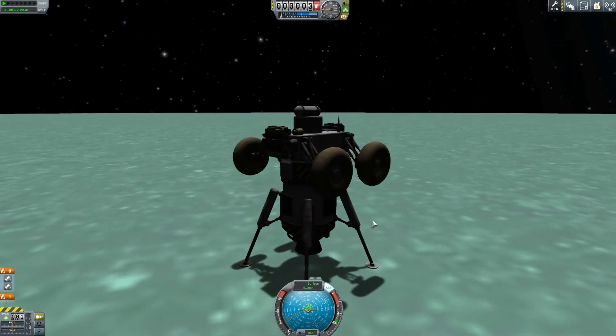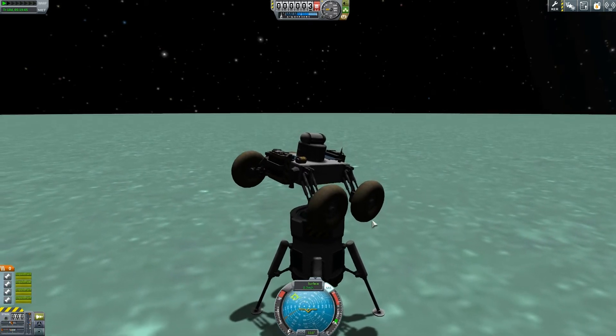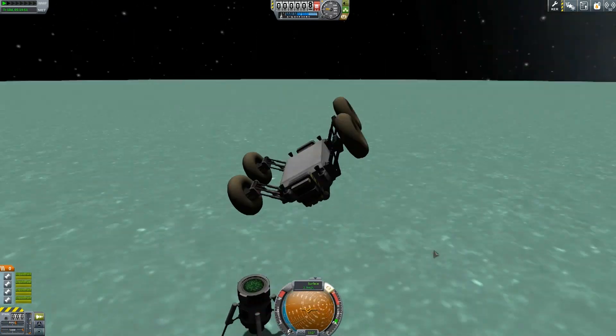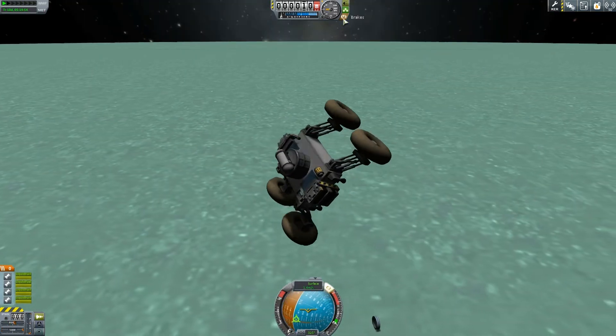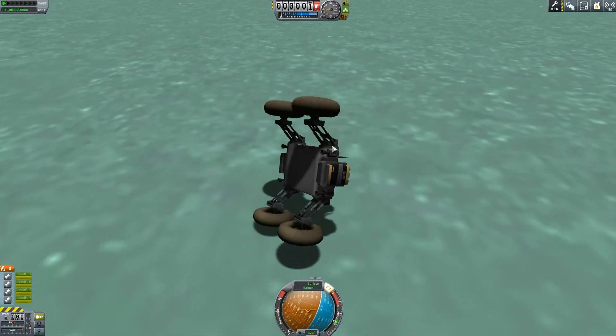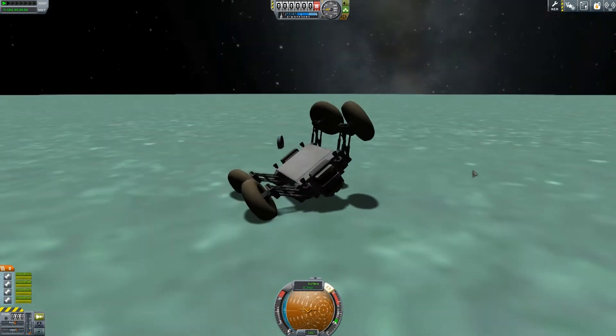So I thought, all right, we'll try it again. You've just got to keep trying, because I knew at some point I'd be able to apply the right thrust to get it off. And here it tries to do some sort of gymnastics. I think it's going to stick the landing — this isn't the Olympics rover. Come on, just land on your freaking wheels so I can take you for a test drive. Nope. Failed again.